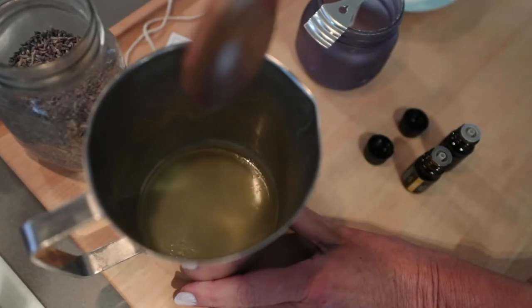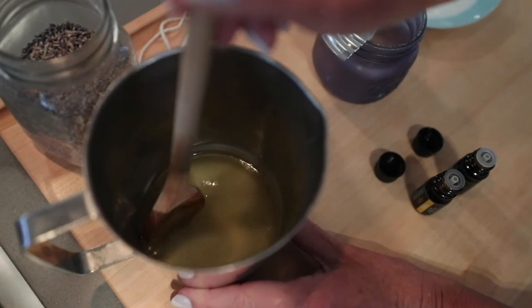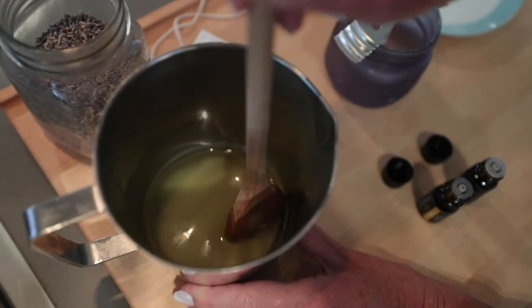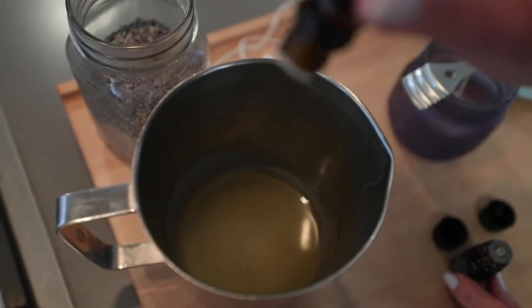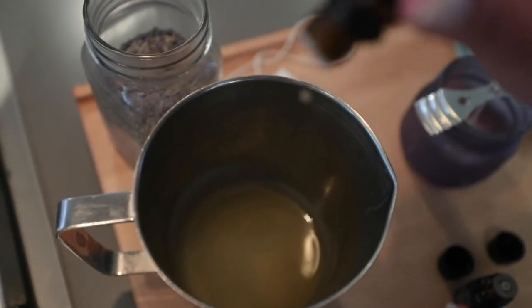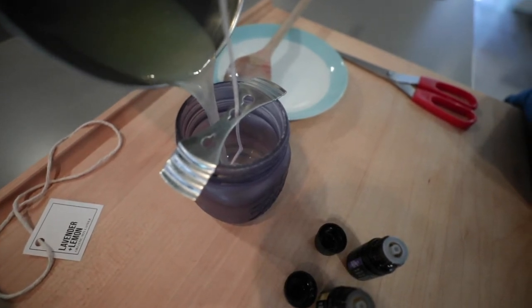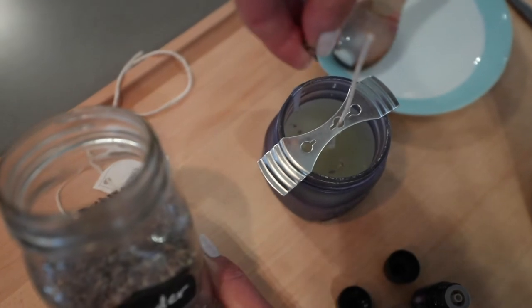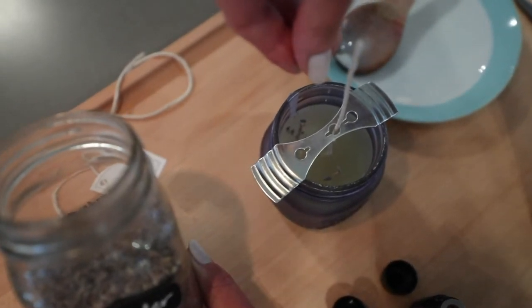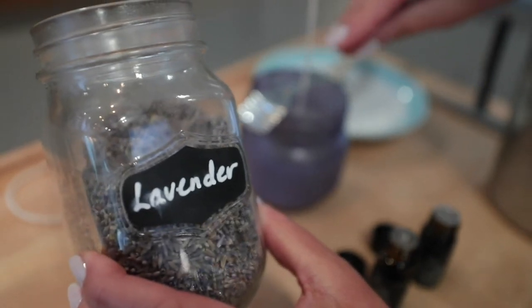Depending on the amount of wax, it can take up to 20 to 30 minutes to cool and harden at room temperature. When you notice a film building on the surface, this is when you should add the essential oils. You don't want to add the oils when the wax is too hot or the oils will evaporate. For an 8 ounce jar, you can add approximately 10 drops of oil. But also remember that the quality of the oil you buy does make a difference — the higher the quality, the less you need as the concentration will be stronger.